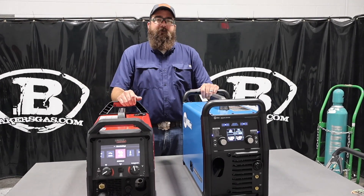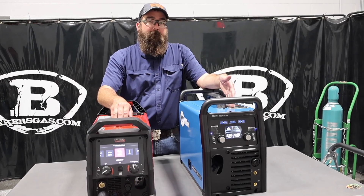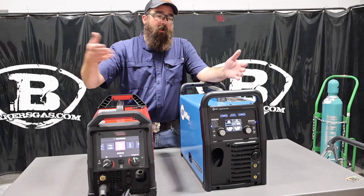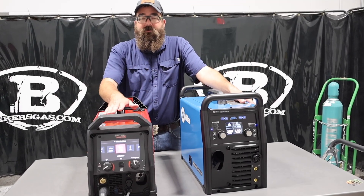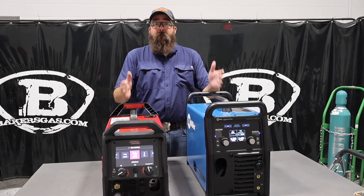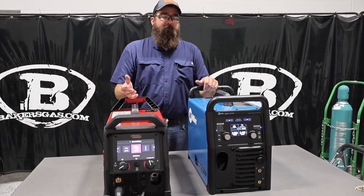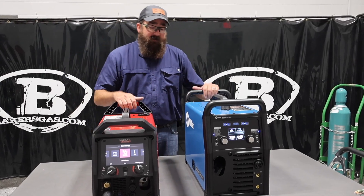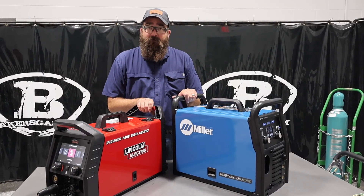One functionality on the Miller that shines over the Lincoln is quick-set: you can have the MIG gun hooked up with the TIG torch, click the MIG gun trigger, and it automatically switches to the MIG function. The Lincoln does not do that — you have to run through all the settings again. You can leave your MIG gun in on the Miller; you cannot on the Lincoln. All in all, both machines are capable of the same functionality — MIG, TIG, and stick. The Lincoln has a slightly better duty cycle, but both are great brands. Leave any questions or comments below — thanks for watching.